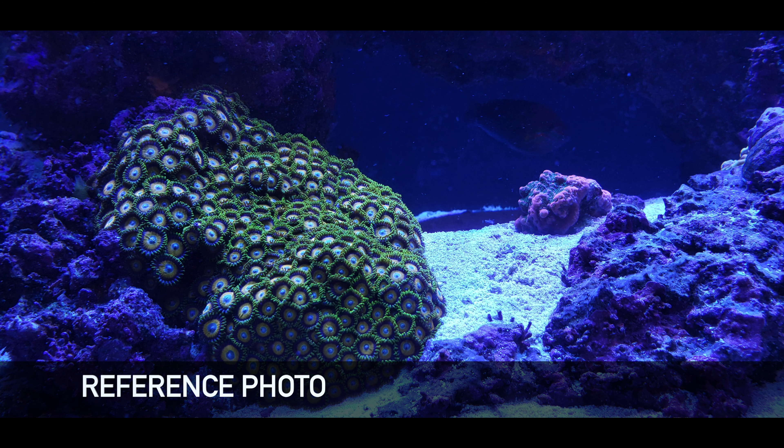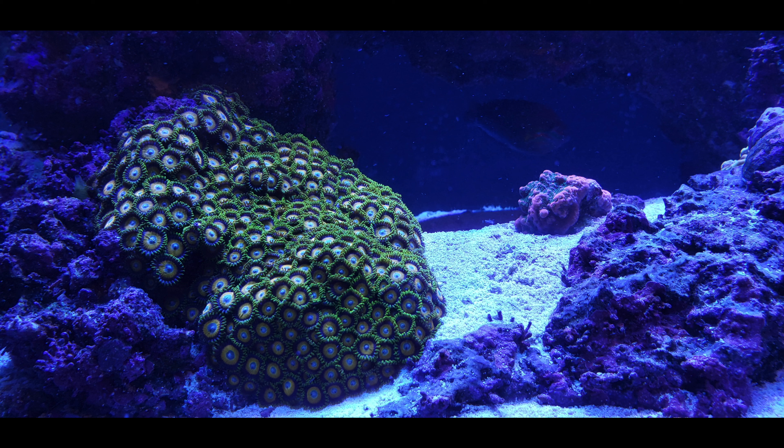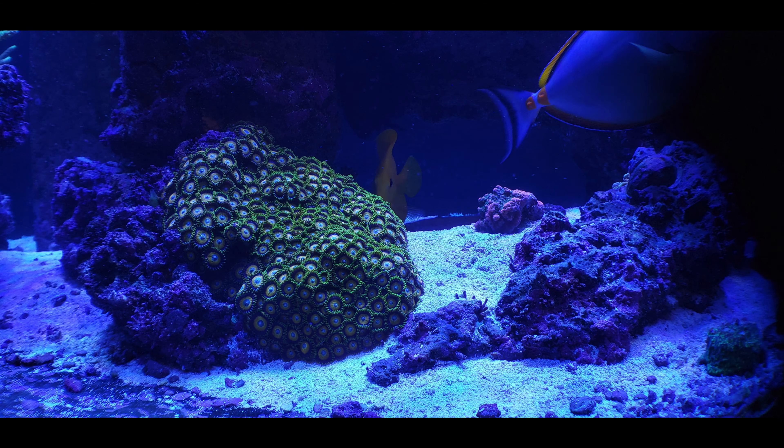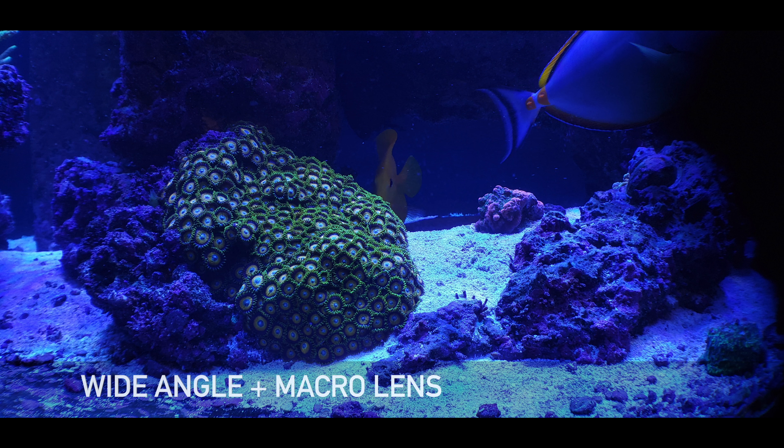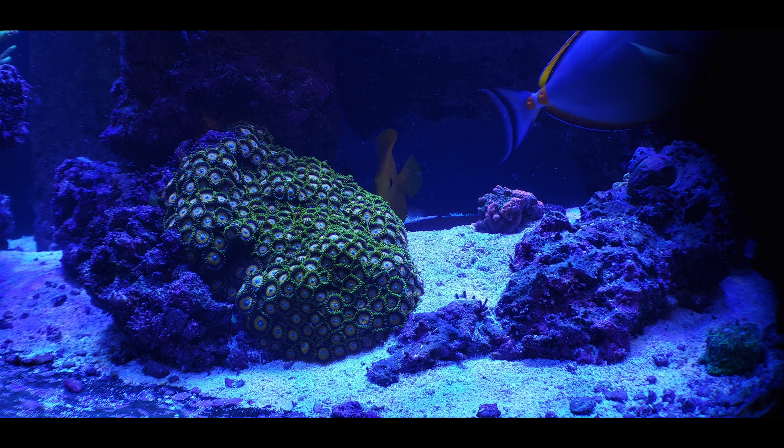So this first image is our reference image. I popped the camera on from the mobile device and just snapped a quick picture to give us a reference. Then this next one here is the wide lens — I threw the wide lens on and took the picture just to give you an idea of how much wider of an image you get with this lens on.